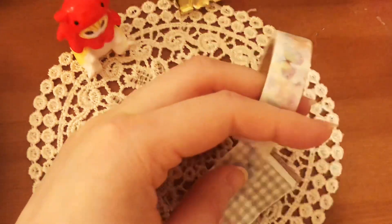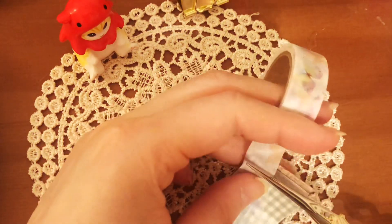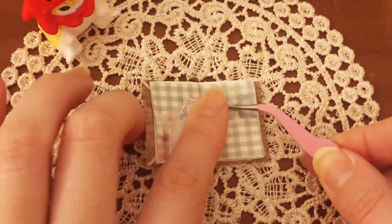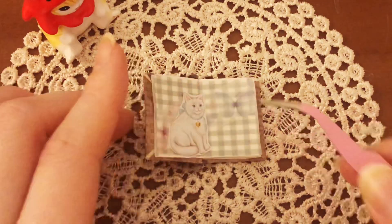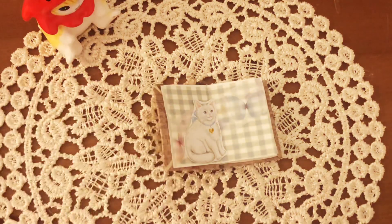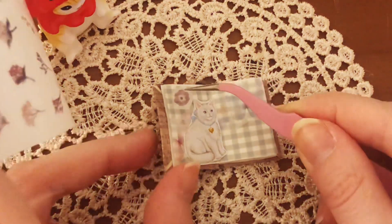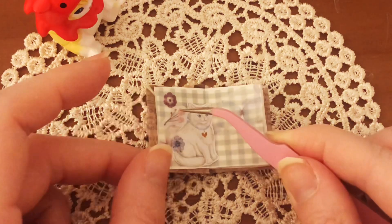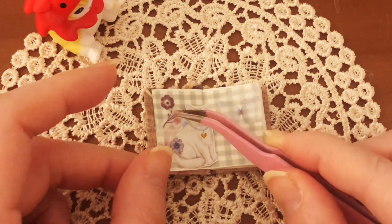This is a pincel. I'm going to put this. I'm going to make a pincel. It's so good for you. I'm going to put this in the bag with a pincel.